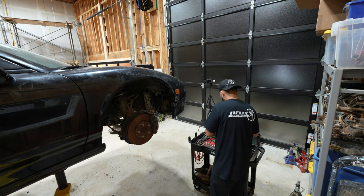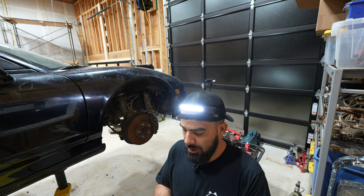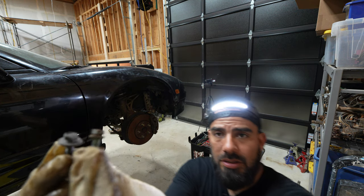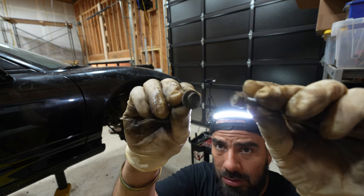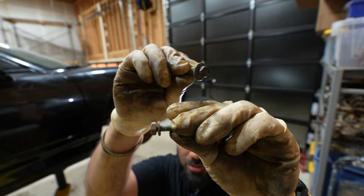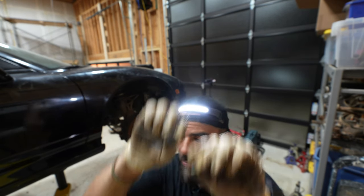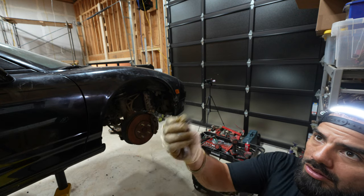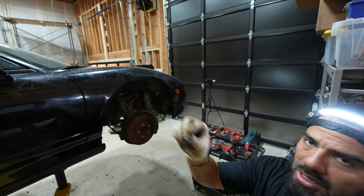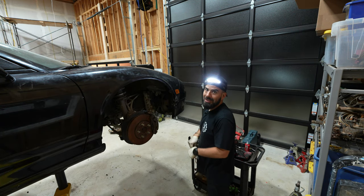I want to show you something — I think the car has been in an accident. It says clean title, but see the difference. This is from the left side and this is from the right side. This one is what's usually called the brake bracket, and this one isn't — ask me how I know.